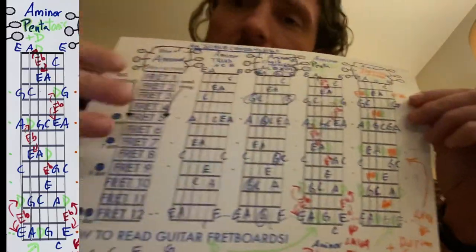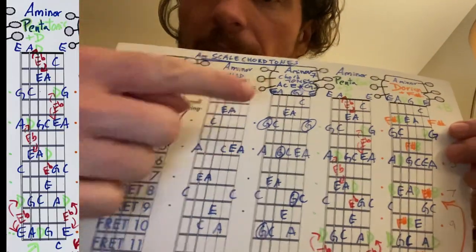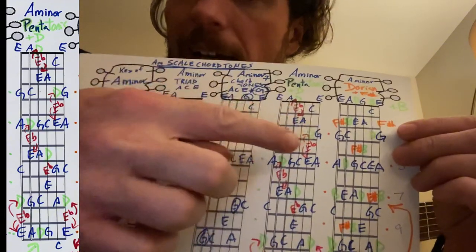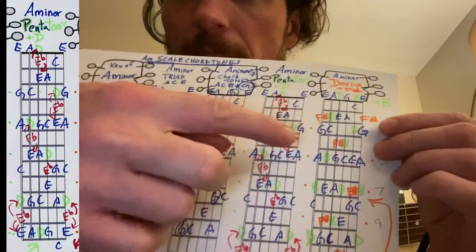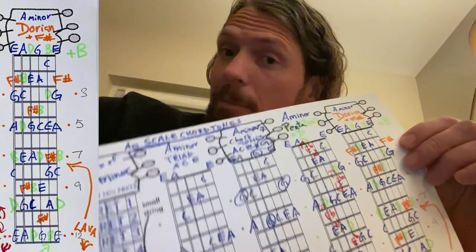We're constantly adding new colors to these original chords. A minor is the 'ace' (A, C, E). A minor 7 adds G — all blue. Add in the green D, add in the red blues note, and then if you add in an orange F sharp, this becomes the Dorian mode.